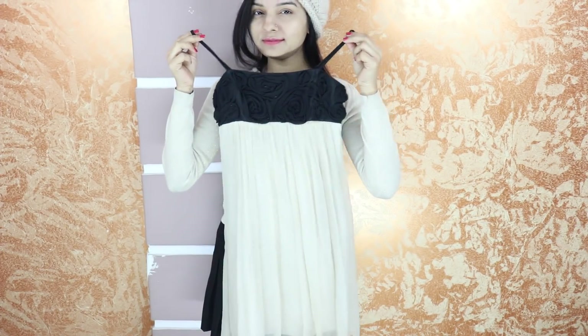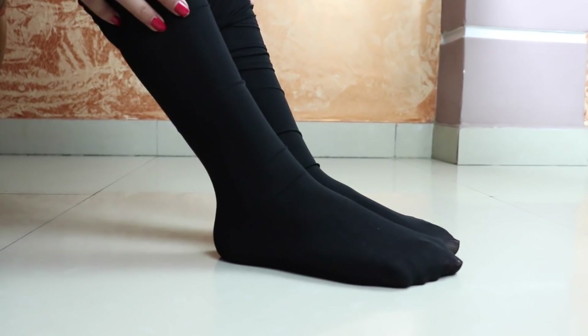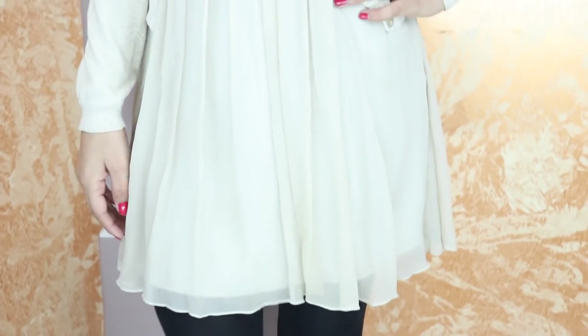Winter is also a party season, but we don't have many options to wear. I will tell you how you can convert your summer dress into a winter dress. First, wear an inner layer or swimsuit inside to protect your body, then wear your dress. If your dress already has coverage, you can skip the inner layer. To cover your legs, wear winter stockings which will keep you warm. Finally, complete the look with boots.